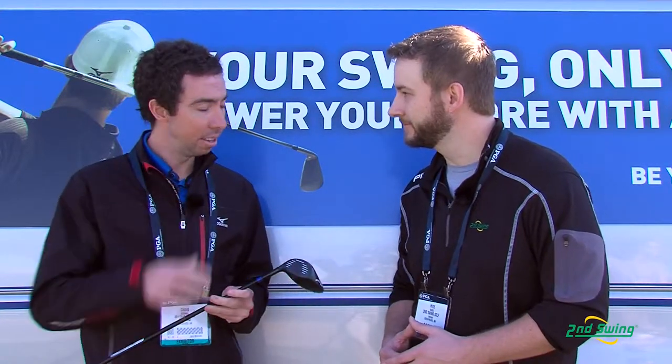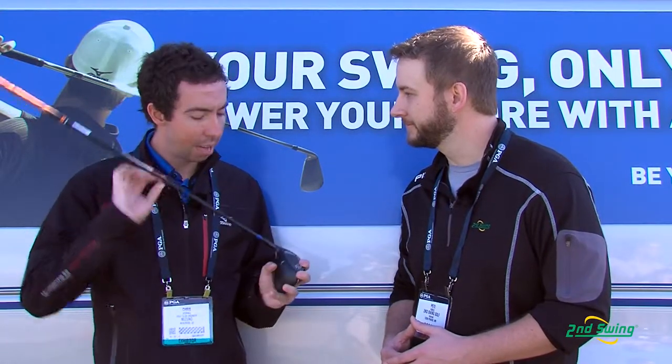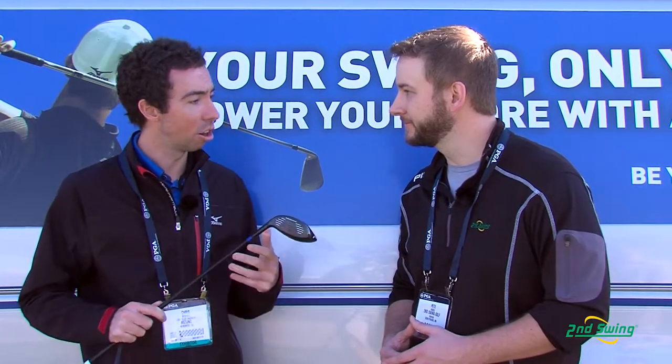So the JPX EZ, low deep center of gravity for launch conditions. On top of that we put a maraging steel face for better ball speed — that's going to help get great ball speed off the face, longer distance. And also, similar to our driver, we focus on the transition from the face to the crown. That's going to give more consistent ball speed higher on the face and more consistent launch conditions regardless of where you hit it.